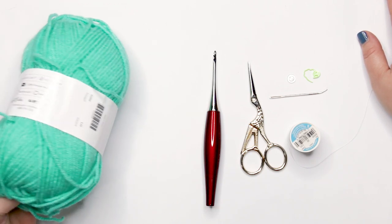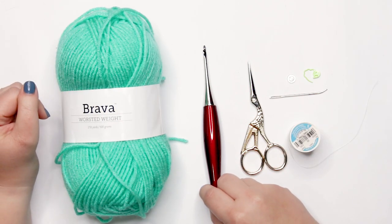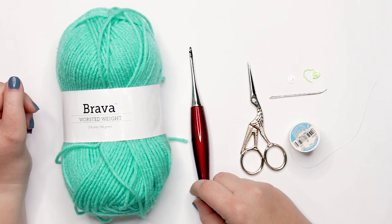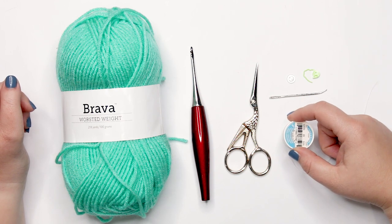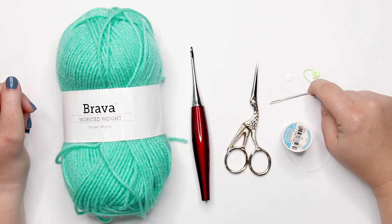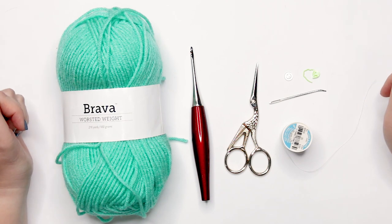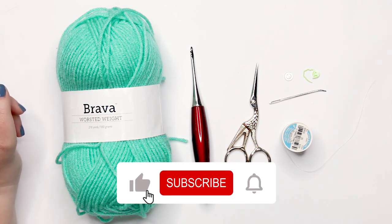To follow along with today's tutorial you're going to need a worsted weight yarn in your color of preference. I'm using Bravo worsted weight yarn in the color Tranquil. You'll need a 3.5 millimeter or E crochet hook, or whatever hook you've been using for the crochet along to match gauge. You'll also need scissors, a sewing needle, coordinating colored thread, a tapestry needle, two 9mm buttons, and a stitch marker — helpful but not required.